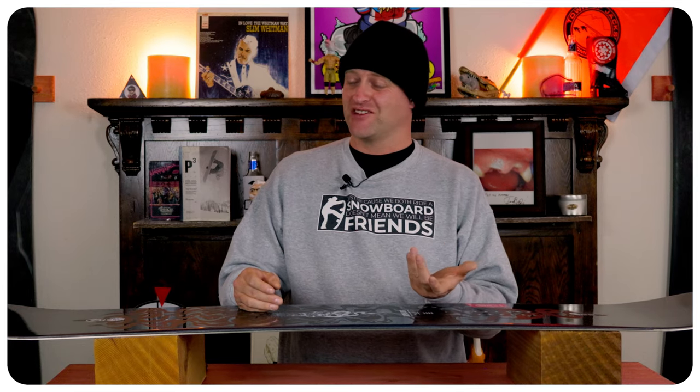There weren't any jumps to hit at Ski Cooper, but would I hesitate to hit jumps with this thing? Not at all — small, medium, large. I'm pretty sure it would be able to handle them all.